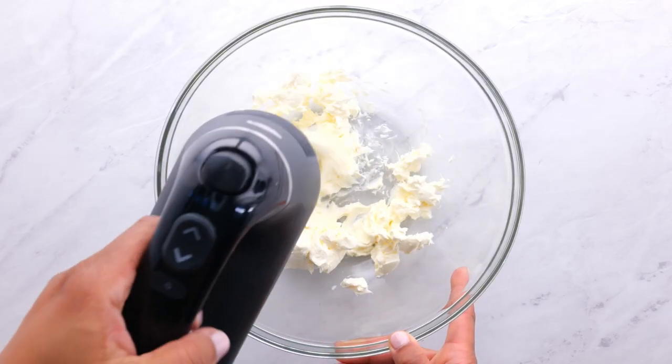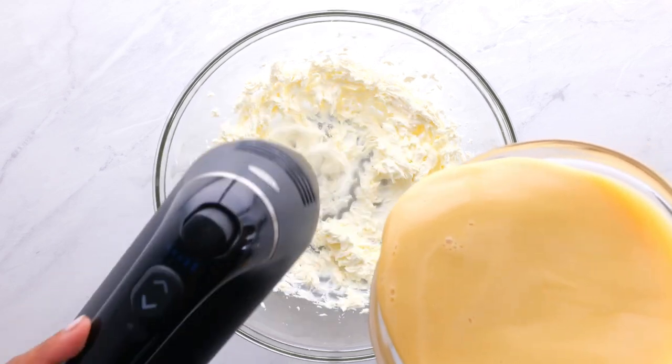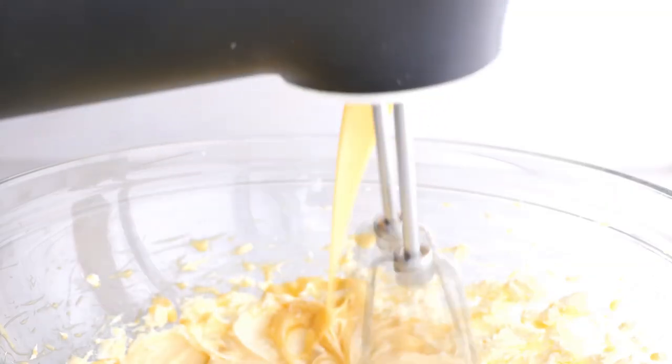Whip the cream cheese, add the sweetened condensed milk, and mix until smooth.